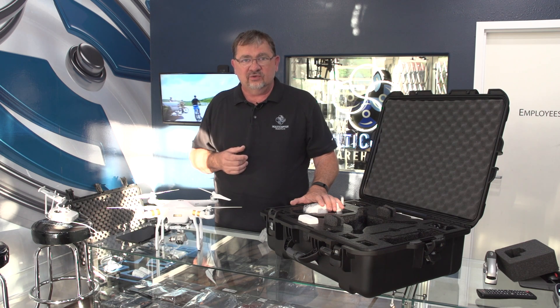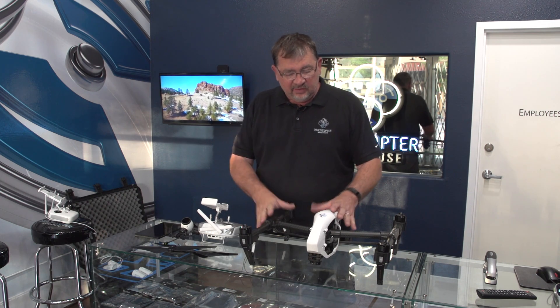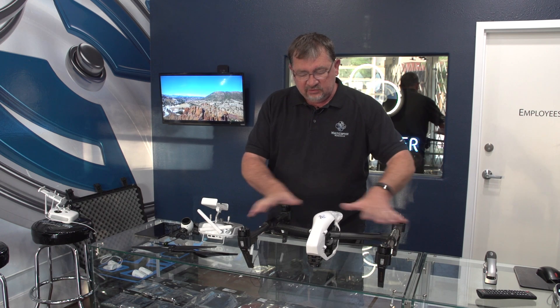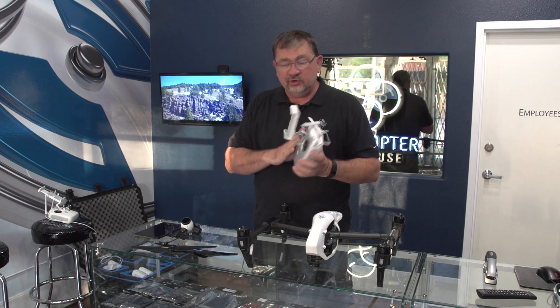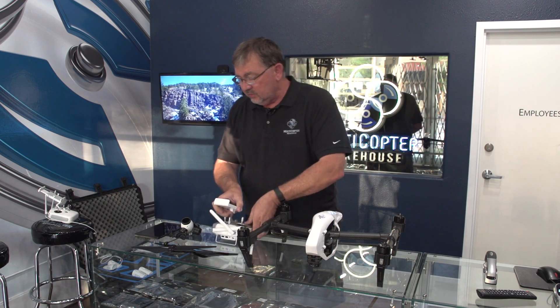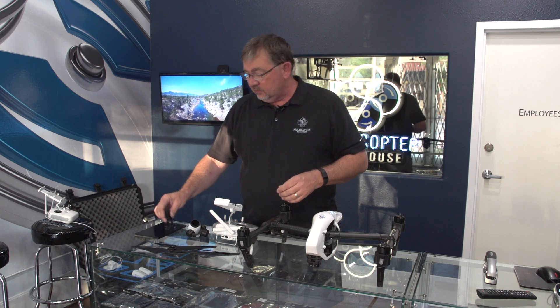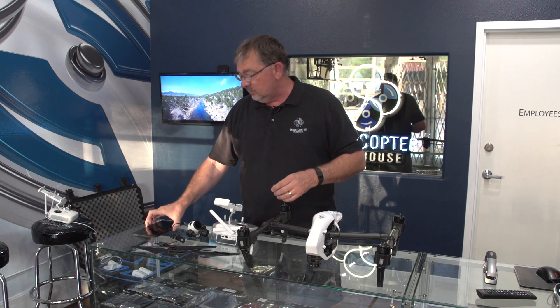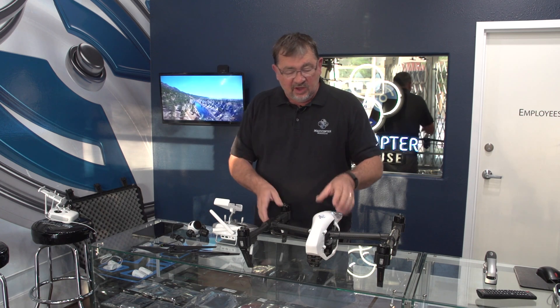Next we're going to take a look at setting up the Inspire 1 before we get to those calibrations, since the calibration process is the same for both. Here we have our DJI Inspire 1 right out of the box — it's in travel mode, so the arms are pretty much straight out. The different things we're going to need are our controller — if you have a dual controller, make sure it's set to master — our propellers, our camera gimbal, our USB cable, and our mobile device. In this case I'm using an NVIDIA Shield.